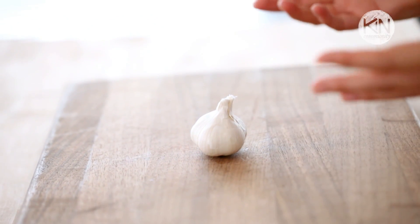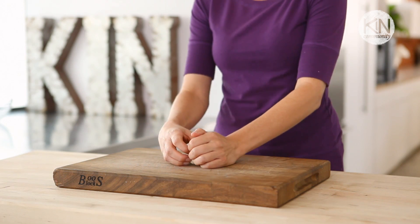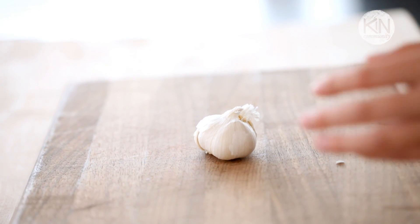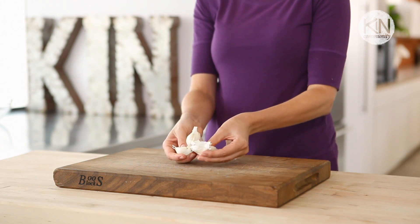When dealing with garlic, the first order of business is to actually separate the cloves. A lot of people try to do this by prying them apart, but it just doesn't have to be that hard. Try this old chef's trick instead: all you do is smash the garlic with the palm of your hand. It makes it a cinch to separate.